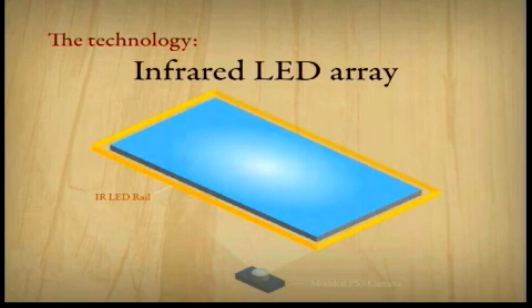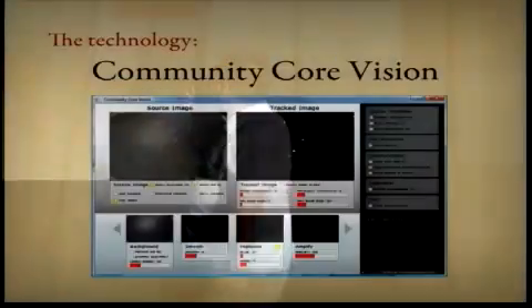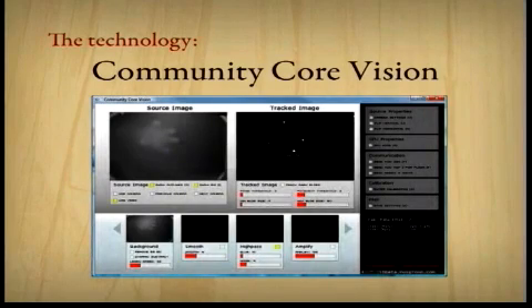That takes care of the display. To build the user interface portion, we put a rail of infrared LEDs all the way around the plexiglass surface, which shines LED light inside the plexiglass. When you put your fingers on it, the camera below picks up the interference and detects blobs. That's our PlayStation 3 camera, modded to only see infrared light. There's this piece of open source software called CCV, and what it does is interpret that image, figure out where the blobs are, and send that information to Flash. At that point, we totally know what we're doing.